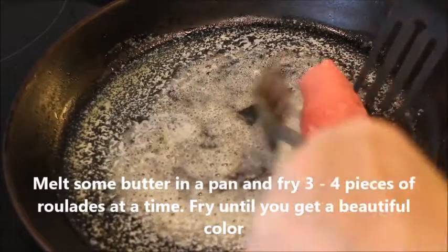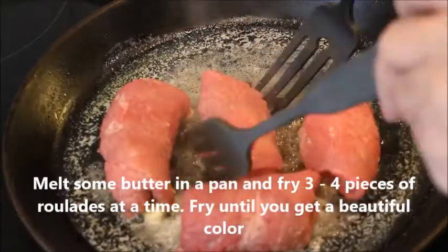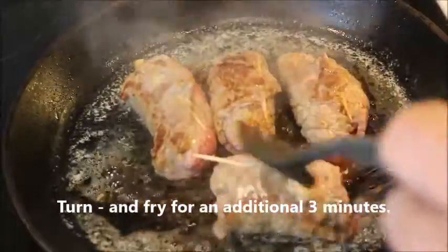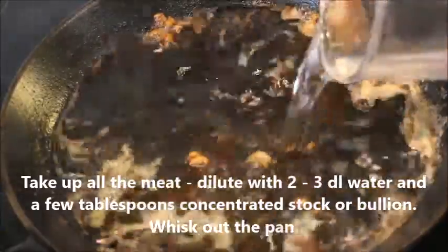Then you melt some butter — actually a lot of it — and put in three or four roulades at a time, frying them for three minutes on each side until they get a beautiful color. Then you turn them and do the same on the other side.